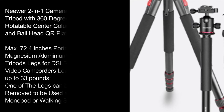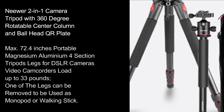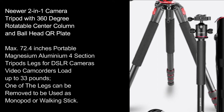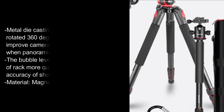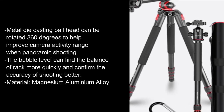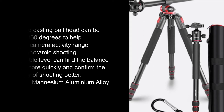Neewer 2-in-1 camera tripod with 360-degree rotatable center column and ball head quick-release plate. Max 72.5-inch portable magnesium aluminum four-section tripod legs for DSLR cameras and video camcorders, load up to 33 pounds. One of the legs can be removed to be used as a monopod or walking stick. Material: magnesium-aluminum alloy.